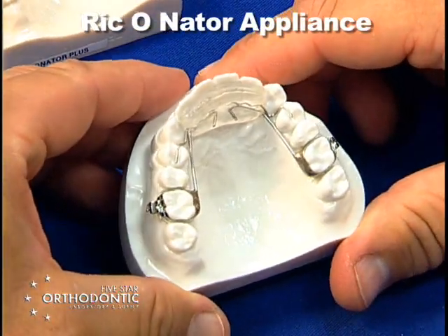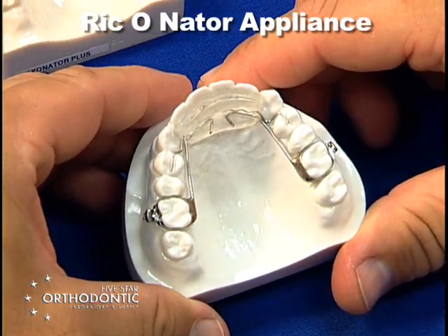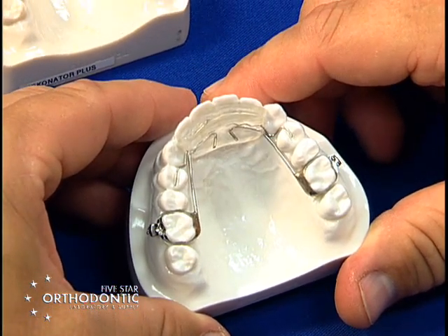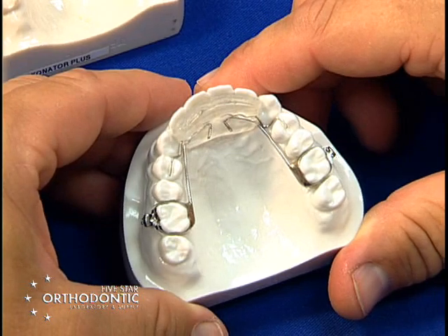This is a Rickonator appliance used to open the bite and bring the mandible slightly forward. If you have a skeletal class 2 by 2 to 3 millimeters, you can use a Rickonator to bring the mandible forward.